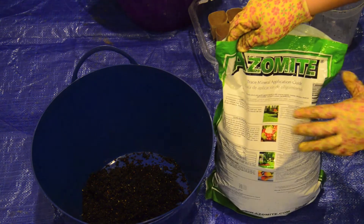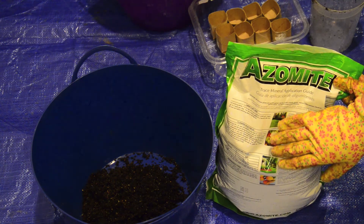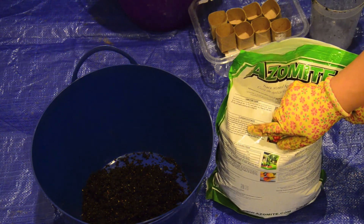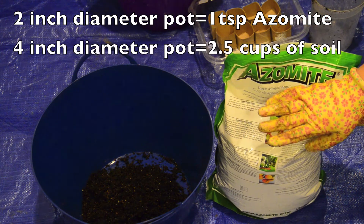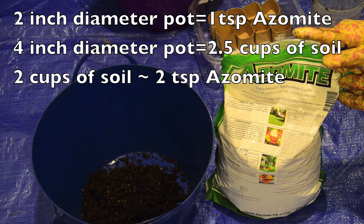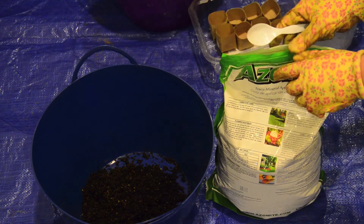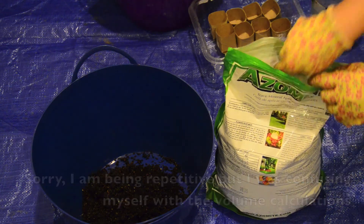On the back of this package there are some instructions, but they're very difficult to interpret. I'm not sure why gardening instructions specify the volume of soil by the diameter of the pot — I find that very confusing. It says for a 2 inch diameter pot to use 1 teaspoon. Online I found that a 4 inch diameter pot is about 2 and a half cups. I have 2 cups here, so I'm going to put in 2 teaspoons — a little more than recommended, but I think that's okay. I measured that this little spoon is a teaspoon, so I'll add 2 teaspoons of azomite to the 2 cups of soil.